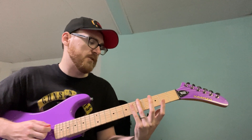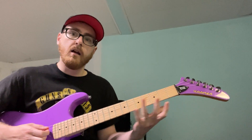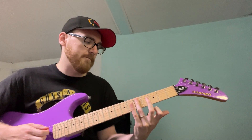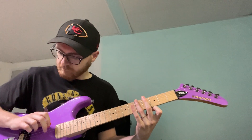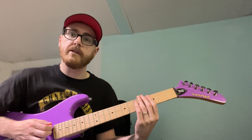Then I'm going to come up to the low E string fifth fret and pluck that note with my pick. I lay my ring finger flat and then I use my middle finger on my right hand and I pick it. Again, I'm back to the fifth fret on the low E string with a pick.